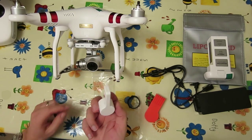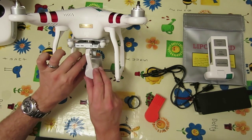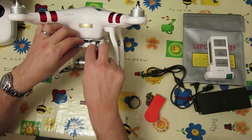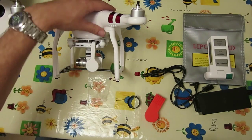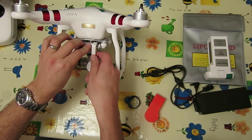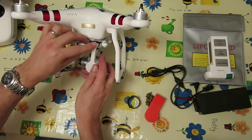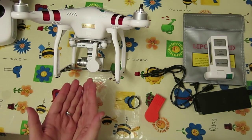So this is the cheap option which I got with the gimbal lock — about a pound. It just slides over the lens and clips up onto the gimbal frame. That does the job — it stops it moving around and it's much, much easier to fit and remove. So that is definitely better than the standard one.